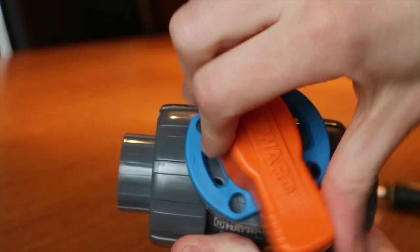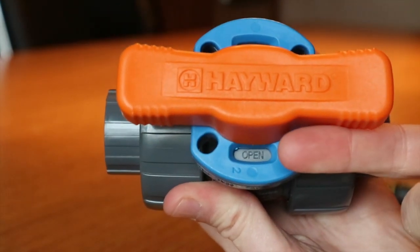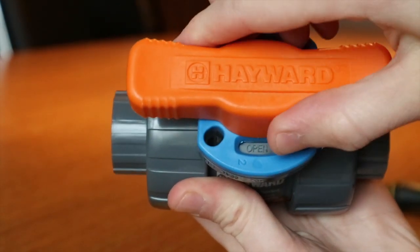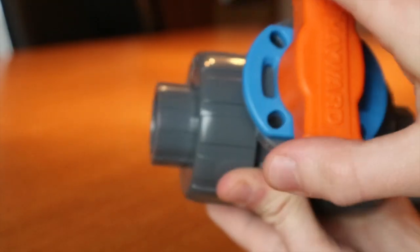The ergonomic handle of the valve improves gripping for either your right or left hand. There is no knuckle-busting contact. Notice the visual indicators that show whether the valve is opened or closed.